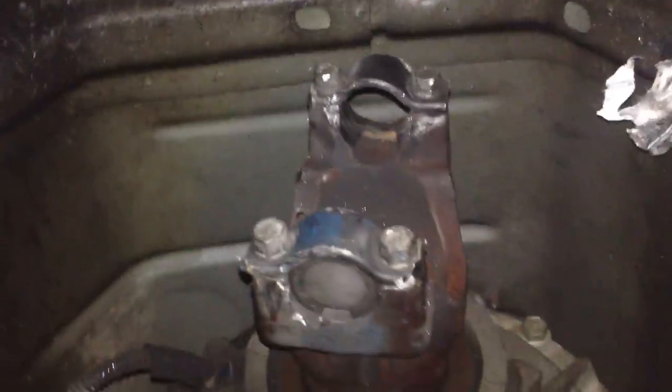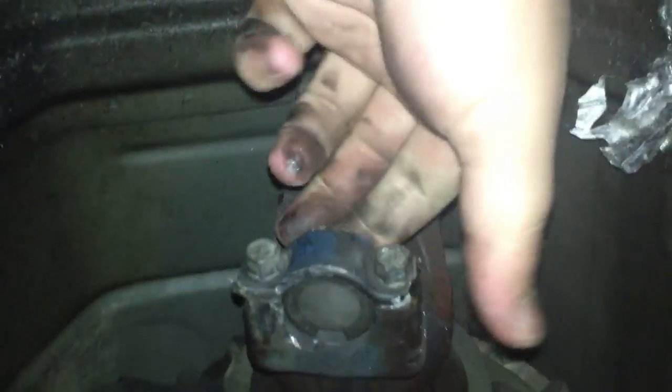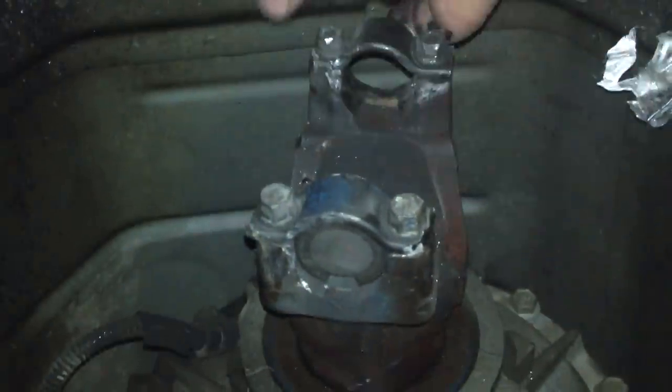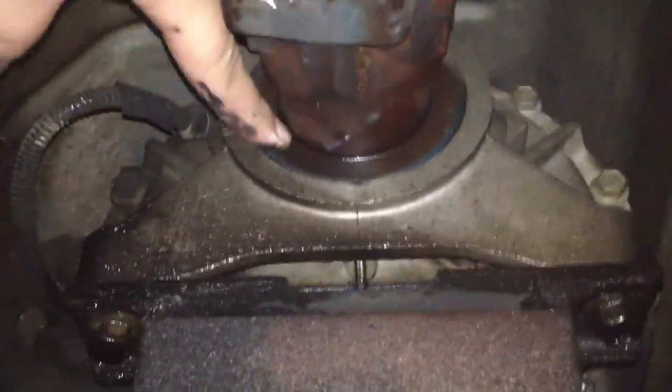This is where it came apart — you can see that one of the u-joint pieces is missing completely. The other u-joint piece is still in there. You can also see that it's now leaking a little bit around here — I'm guessing that would be the rear seal.